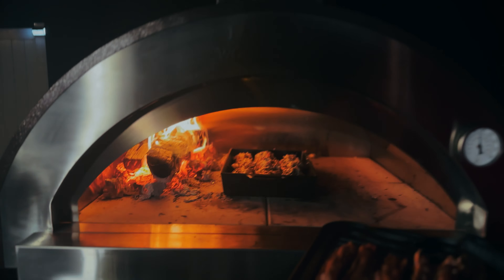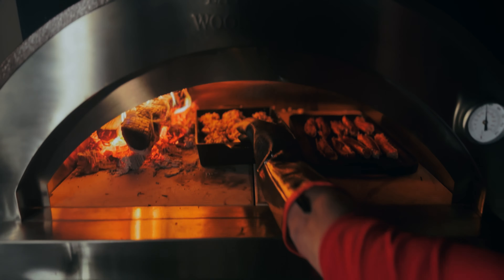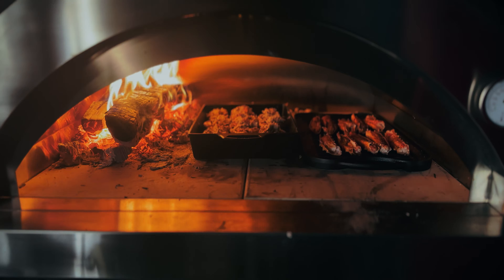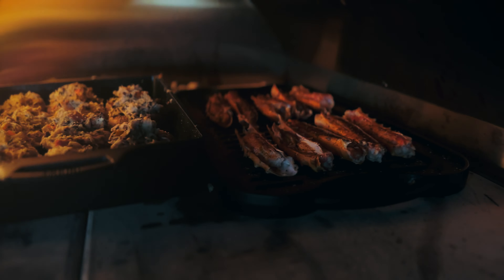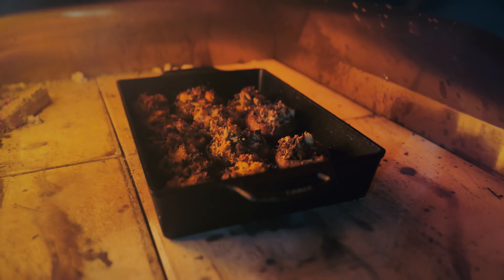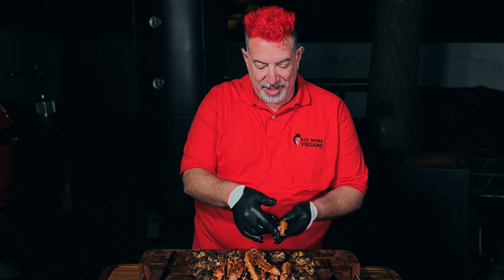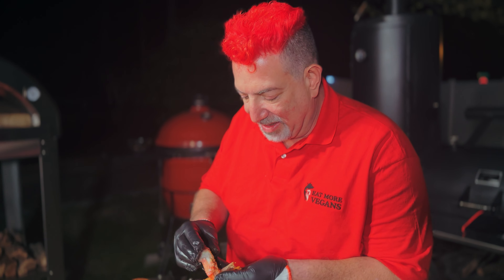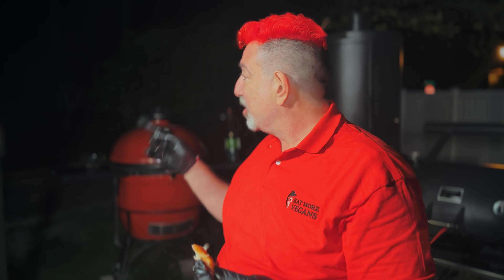We'll start with these, then we're going to put our crab legs — thighs, whatever we're calling them — over there. We've got a nice hot fire going. And now we wait. Okay, it's decision time — I'm going to start with the crab leg. Look at this — definitely a juicy crab leg. I've grilled crab legs a bunch of times; there's something about this wood fired oven.